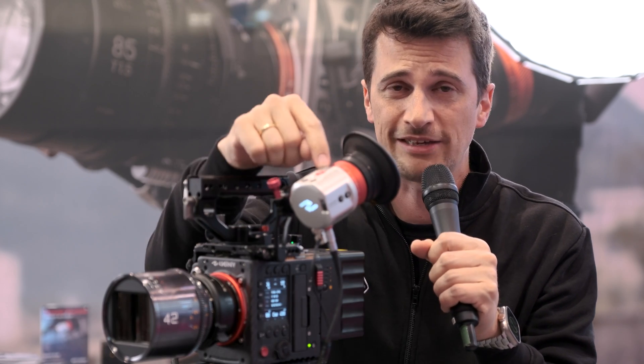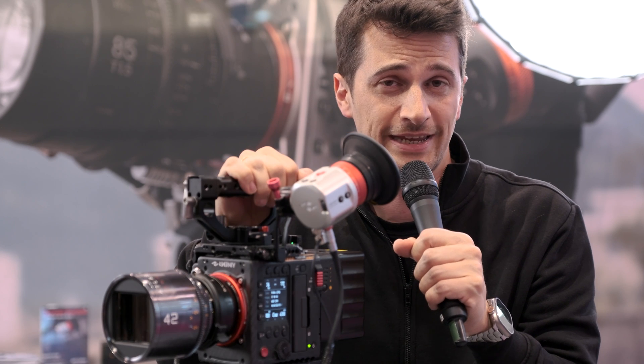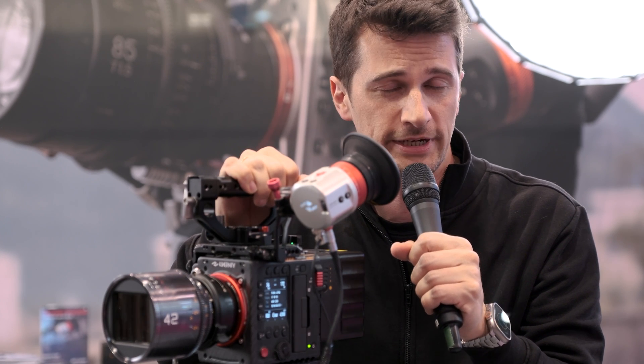This is a prototype of the new Kinefinity 8K full-frame camera with a brand new CMOS sensor, which is much more capable, as well as a new EVF that also works with other cameras that have an SDI port, and a preview of their KineOS 8.0 operating system.